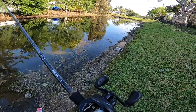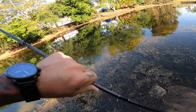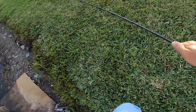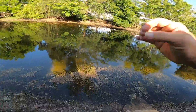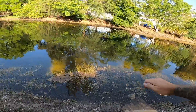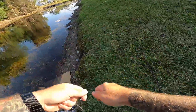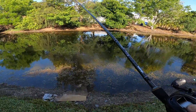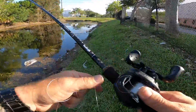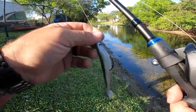That was interesting — my line snapped. But on a positive note, I found it, so I'm not gonna lose my bait. Luckily there was enough line out that I was able to recover the line and the bait, so there's no extra trash in the water. I'm going to fix this mess — that was a bigger mess than I thought, so I just decided to cut my losses on that one.